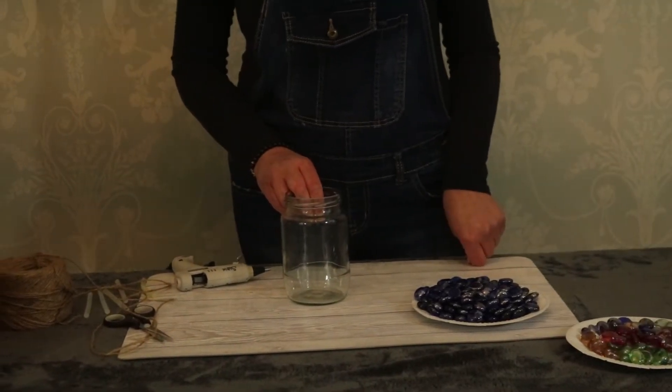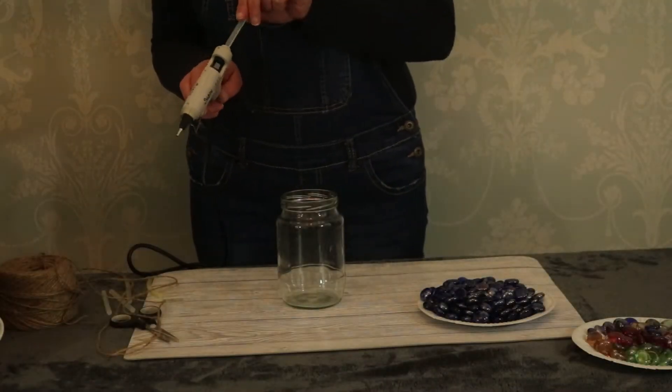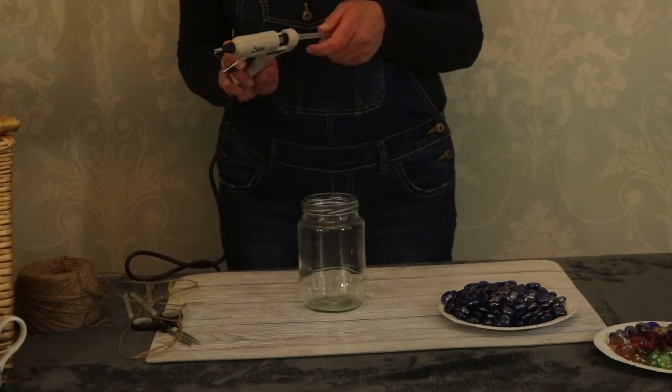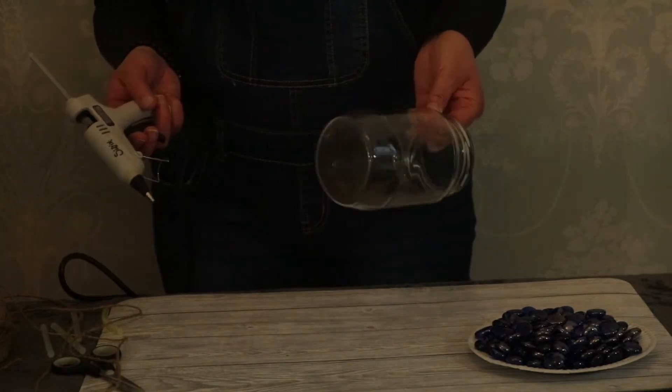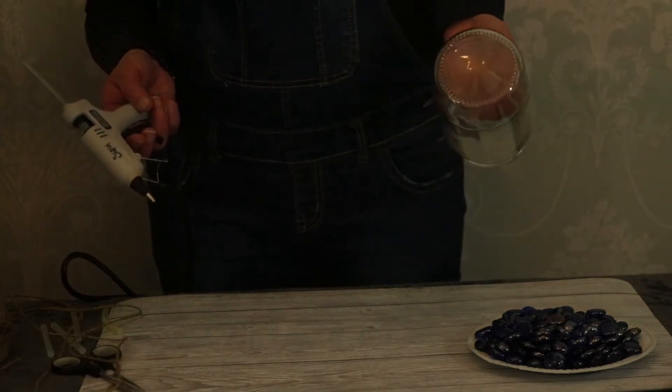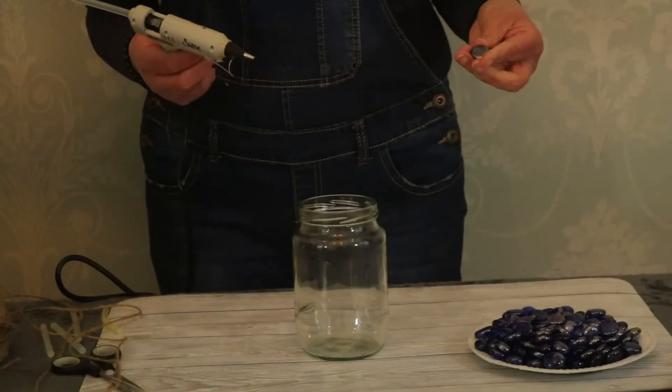We will be using those a little later, and then as you can see, Alfie's deciding to have a look. Okay, so let's start. Let's get the glue gun ready, and here we go. It's really, really easy — this project. All you have to do is make sure that the glass jar is totally clean, and let's start.